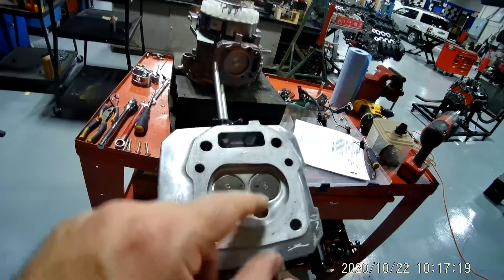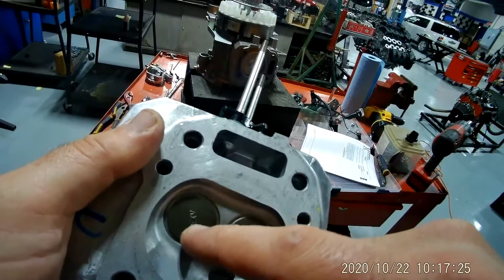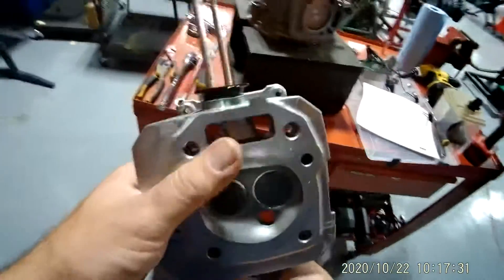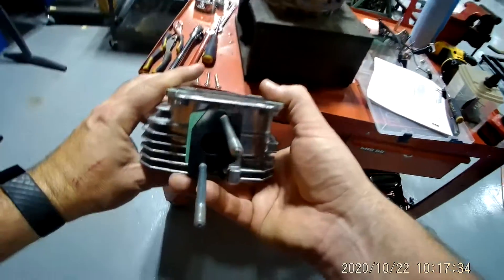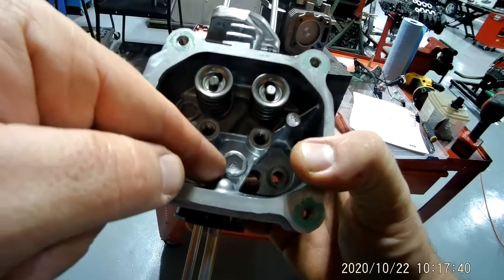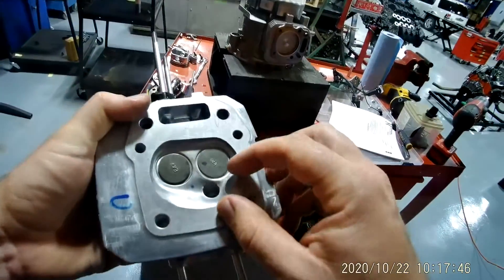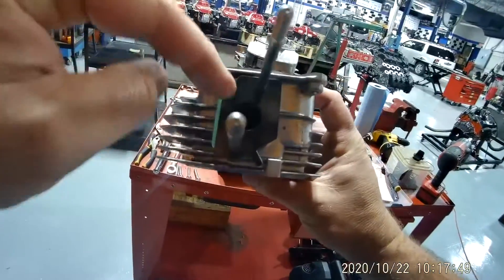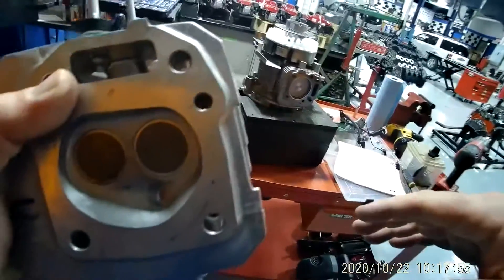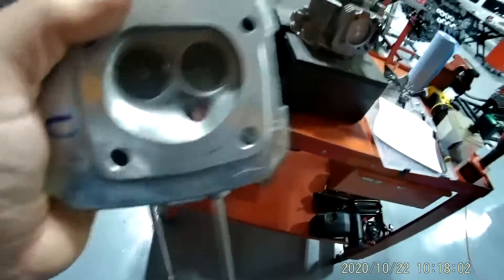Your spark plug goes right here. If you look on your valves, this one says IN and this one says EX — so intake and exhaust. But if they weren't labeled, how could you tell? Well, this is where your carburetor was mounted, and if you look at the flow of the tubing, it goes right to this valve — that's your intake. Your air-fuel mixture enters through here, this valve opens at a certain time, drops the air-fuel mixture in, and then it closes. That's called the intake stroke.